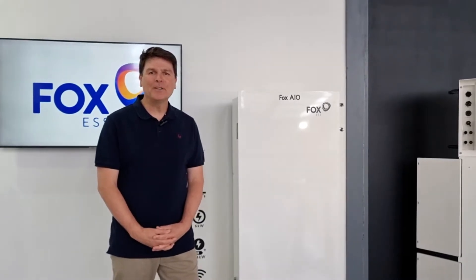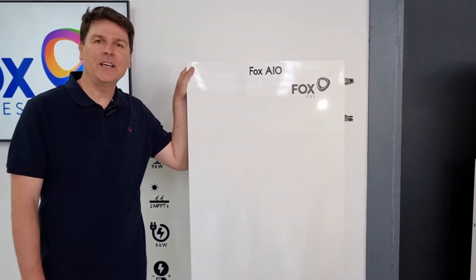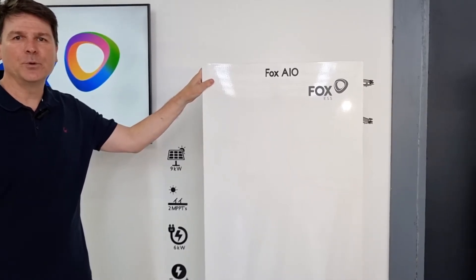Hi, I'm Mark from M Solar Power Distribution in Cape Town, South Africa, and we are a proud Fox authorized distributor. We first introduced the Fox All-in-One Hybrid into the South African market in 2021, and today I'd like to take you through some of the amazing features and benefits of this really fantastic product.